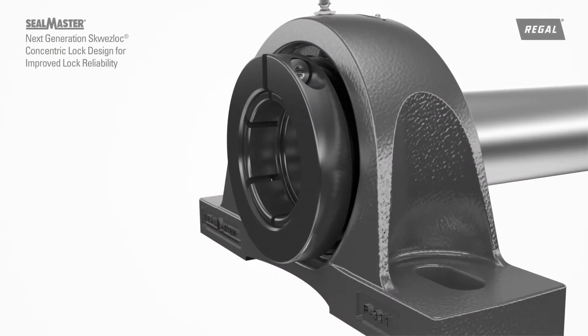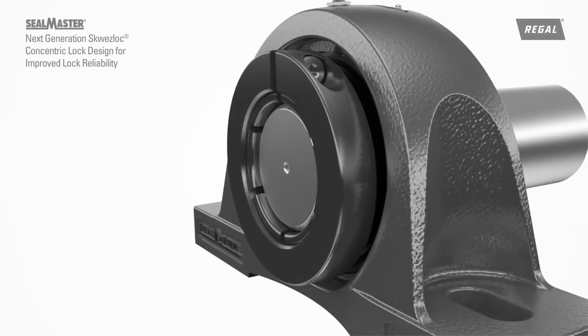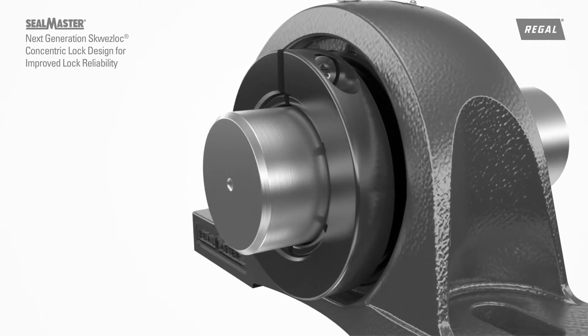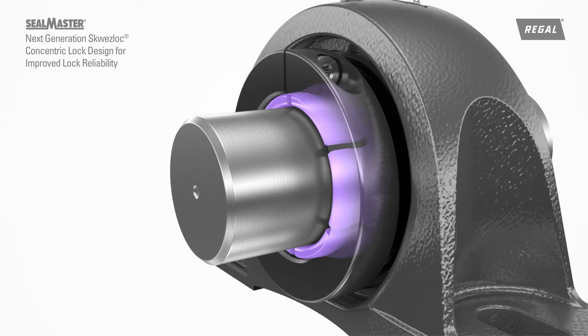The SealMaster Squeeze-Lock Locking Collar was originally designed and patented in 1966. The Squeeze-Lock Locking Collar is a concentric locking mechanism that squeezes the inner ring around the shaft. This locking collar clamp design results in near-perfect concentricity, maintains ball path roundness, and is easy to install.